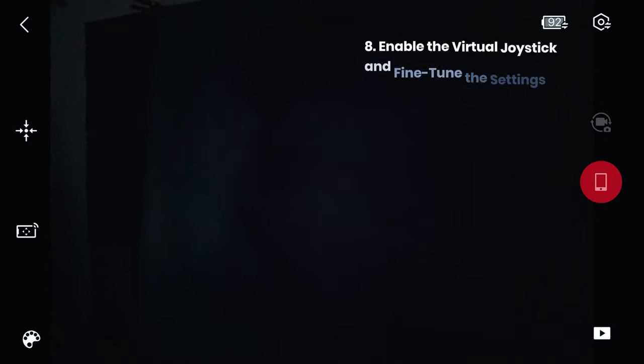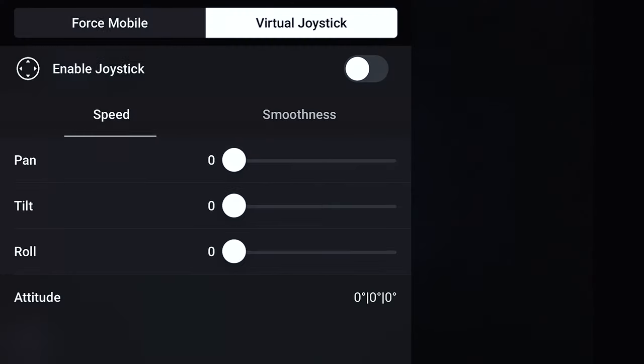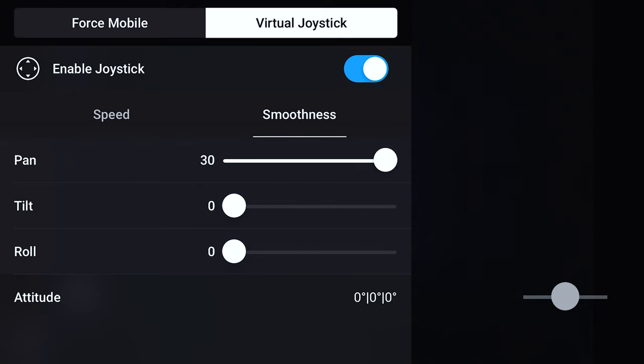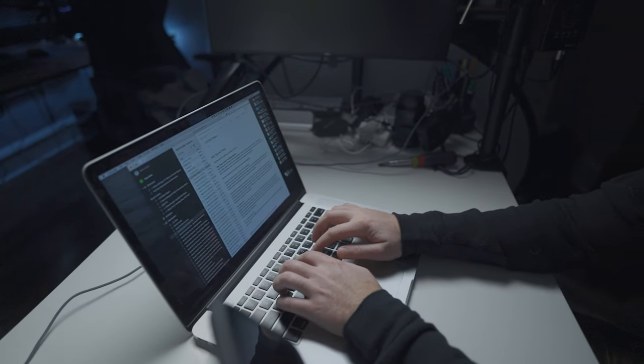Speaking of the Ronin app, there are a couple of cool features in there like enabling the virtual joystick and fine-tuning those settings. Usually I write off virtual joysticks because they're difficult to use, but after taking some time making adjustments to the gimbal settings in the app it's actually kind of nice to film with for stationary shots. A big benefit of using the virtual joystick rather than the joystick on the back of the gimbal is that you're not touching the gimbal and bumping into it — this is really important for macro shots. The ability to place your gimbal down and remotely move the camera is pretty awesome.